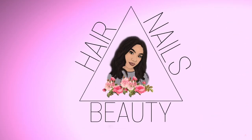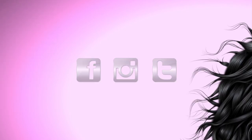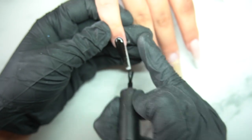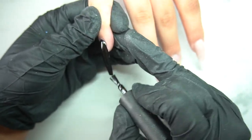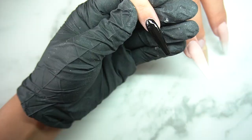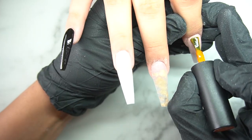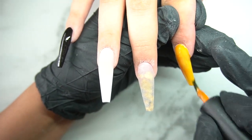Welcome back! I'm going to skip the intro and get straight to the point. Today we are going to do Halloween and fall inspired nails, so super excited about that. We're going to start off using Tracy's black gel polish.